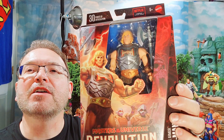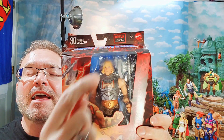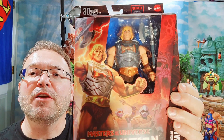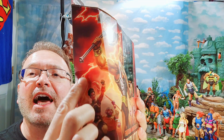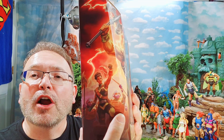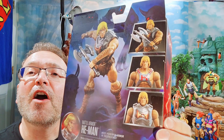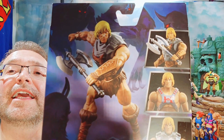Just take a look at this awesome packaging — Revolution, a Netflix series coming out at the end of this month, January. You see the artwork wrapping around here with the lightning, and there's Aldrea and some of the Guardsmen of Eternia. There are some pictures on the back — just check him out.